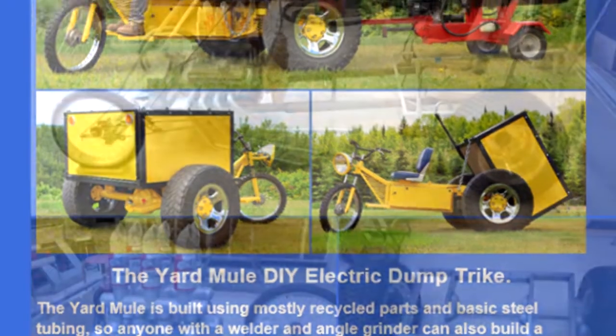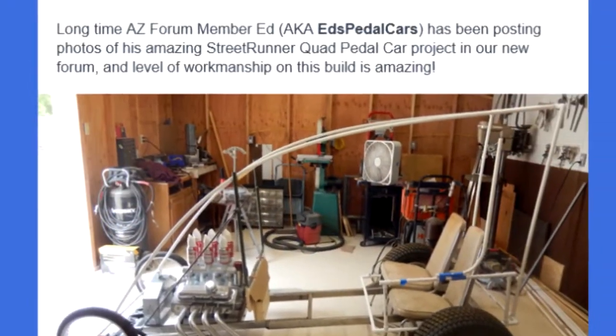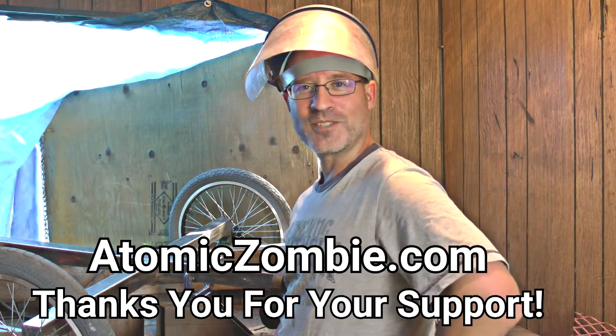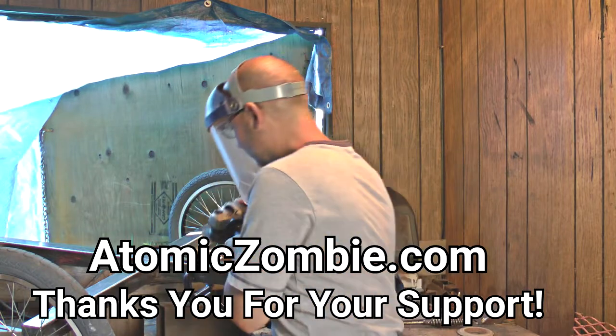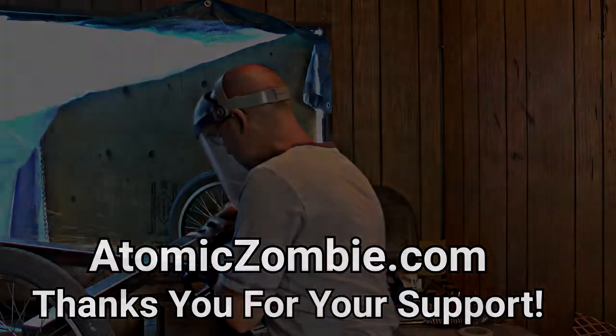Just scroll down to the bottom of the AtomicZombie.com homepage. That's all for now. I'll let you know what this is on our forum — check it out. Cheers and long live DIY! Make sure to follow us on our website!